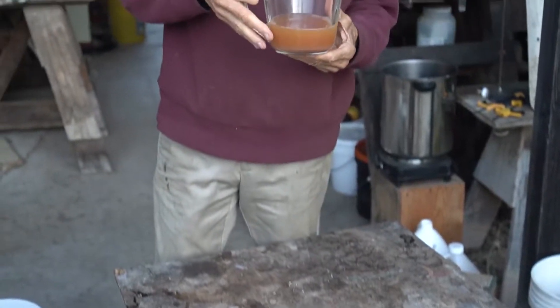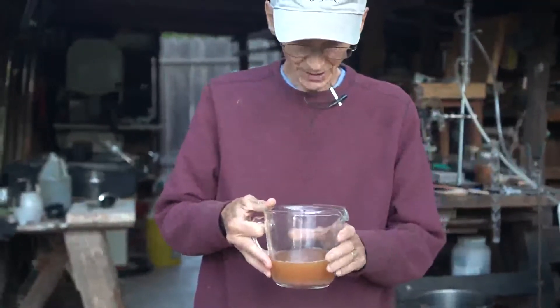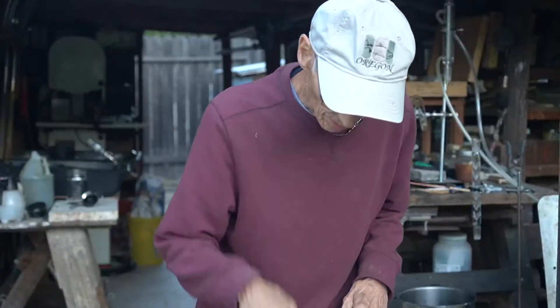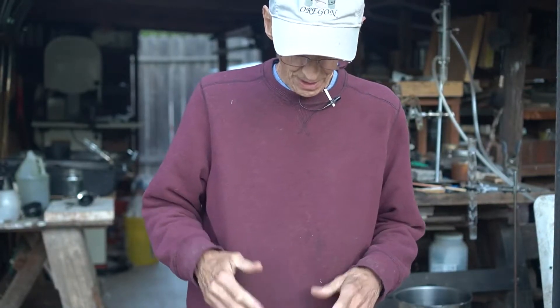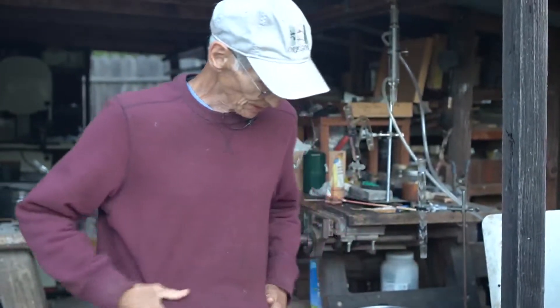Now I have a vinegar from all of those things that's been in there for a couple of weeks. It has a really strong vinegar flavor to it, but it's very beautiful — it's not cranky or ugly, it's very, very nice.